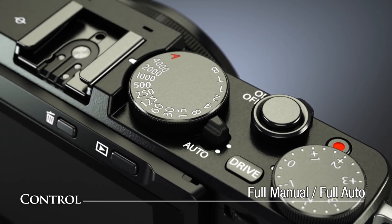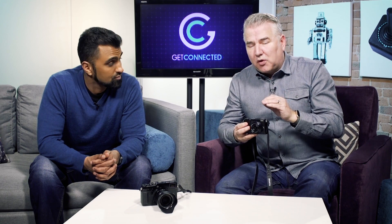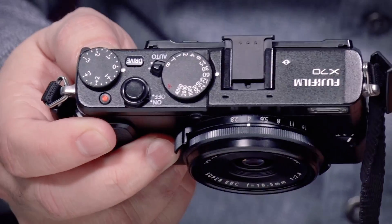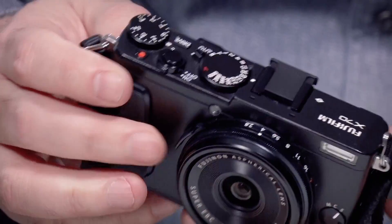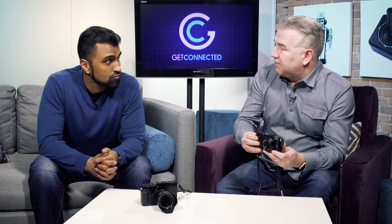Another feature I like is how automatic and how manual this particular camera is as well. It's got a super-fast autofocus, so you can really get in on the action, whether that's a still photo or video. But as you can see on the camera itself, it is fully manual if you want to go that route. You can adjust everything from the aperture, the exposure, to the shutter speed right on the camera itself, so you can get very creative with it.